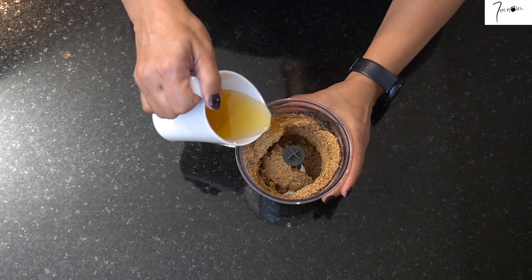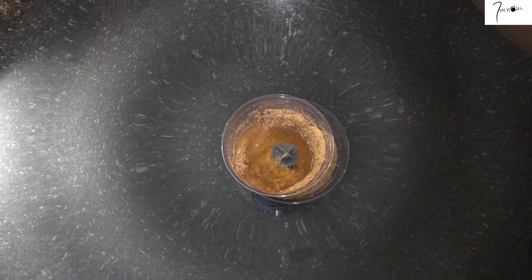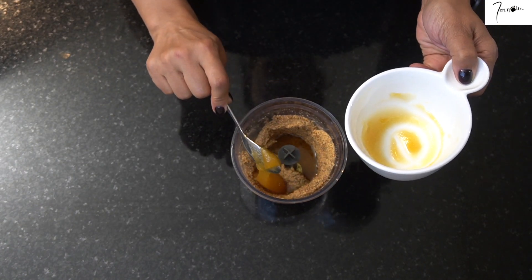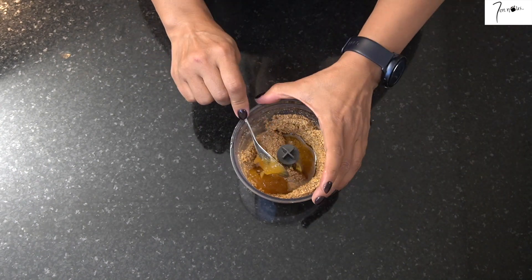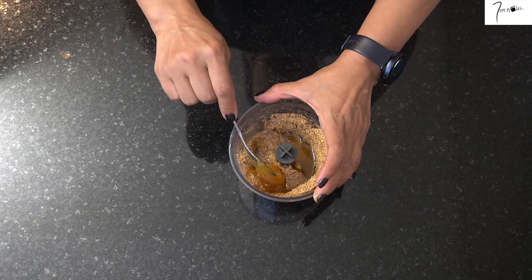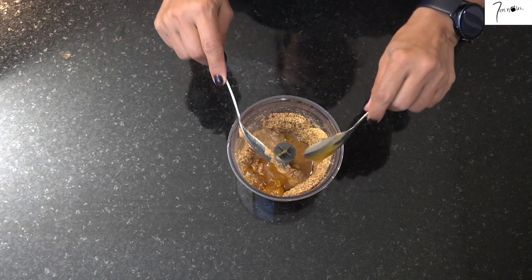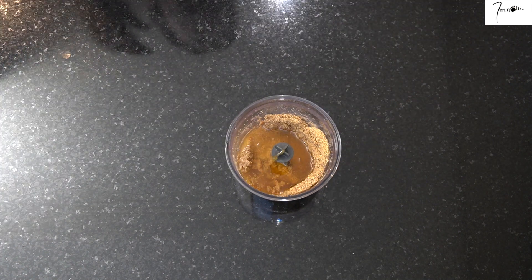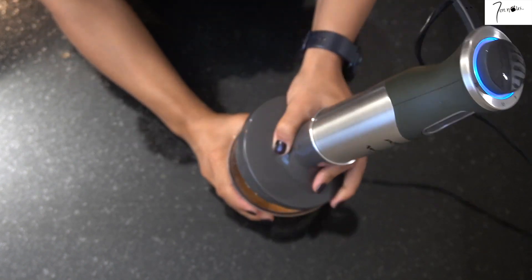J'ajoute par-dessus le reste d'huile d'argan, puis le reste de miel. Concernant l'huile d'argan et le miel, vous pouvez mettre plus ou diminuer la quantité selon votre goût. Vous pouvez très bien aussi le parfumer à la cannelle, c'est-à-dire ajouter une petite cuillère de cannelle. Vous pouvez rajouter l'eau de fleur d'oranger. Personnellement, je le préfère tel que je vous l'ai présenté.